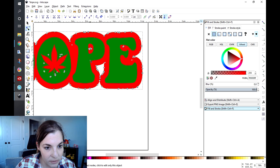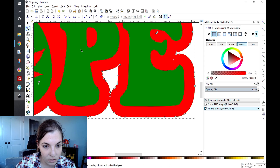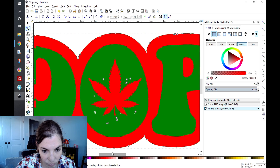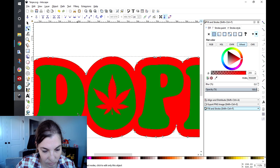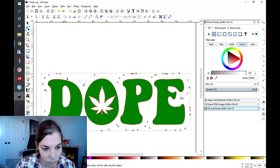Now we're going to clean this up. Every node that you see, you're going to select and delete those out, because every node is a place where the machine will cut and we do not want that. Make sure we're good for the rest of it — and that looks good. I'm going to change this color to white.